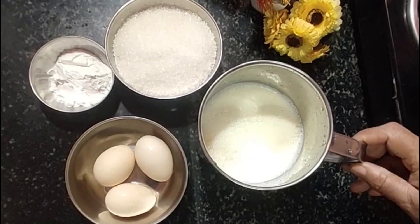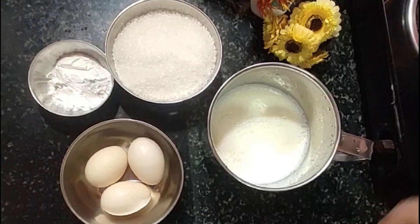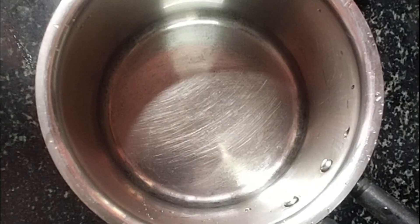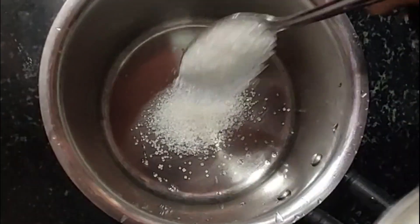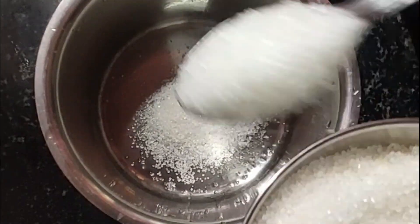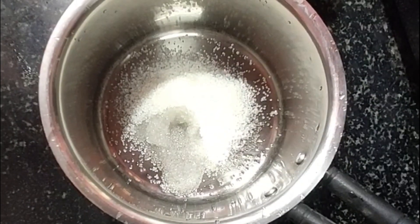I put a little juice of the pudding, 3 ladles of the sauce, 1 ladle of the sauce, 4 ladles of the sauce, add 2 spoons of tea.